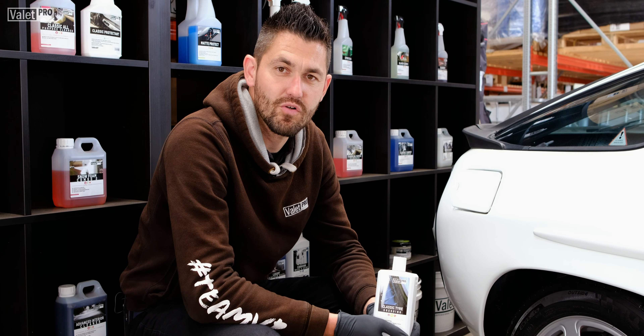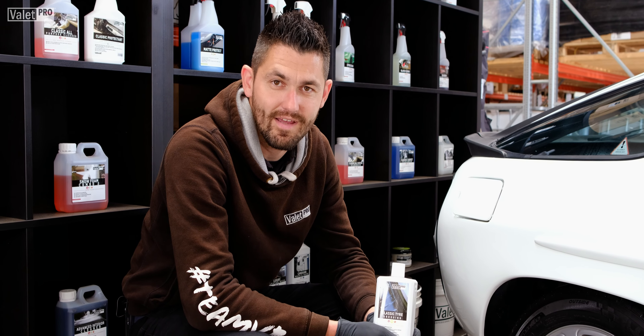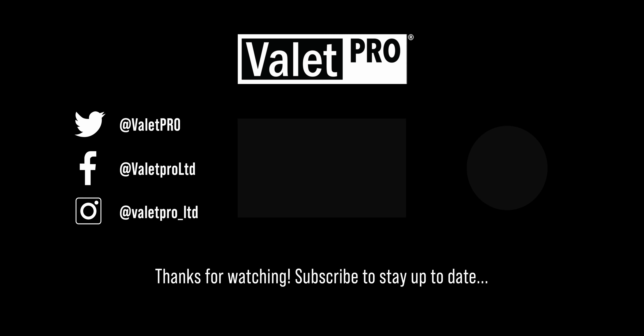If you enjoyed this video, make sure to like and comment, and also if you fancy, subscribe, share and don't forget to hit the notification button. See you soon.